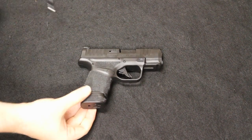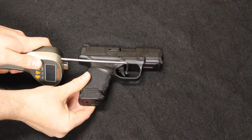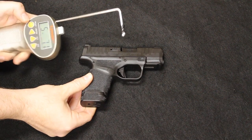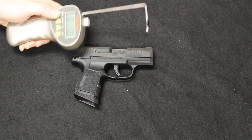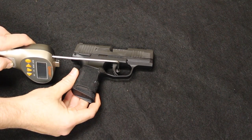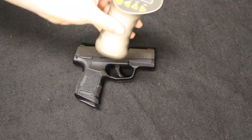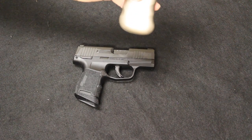Now for trigger pull weight. The Hellcat measured at five pounds seven ounces, and the P365 at five pounds fourteen ounces — so again, they are very similar to one another.